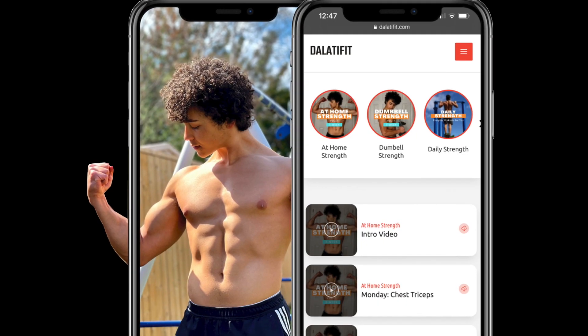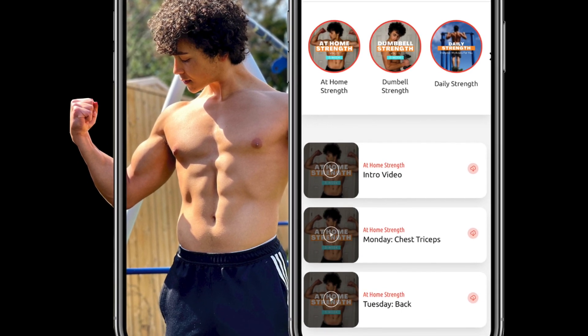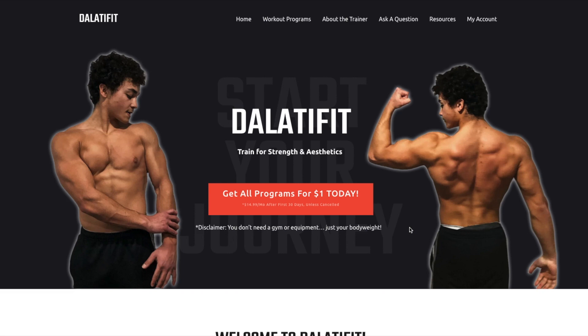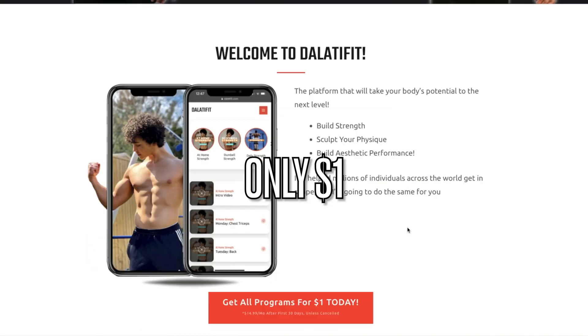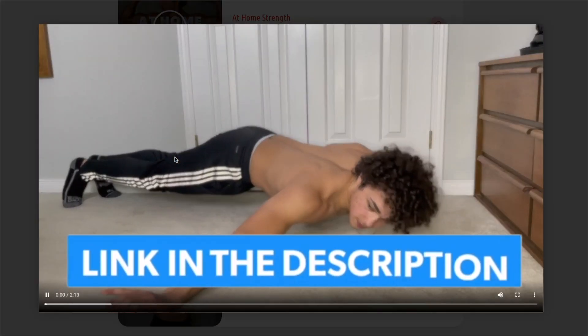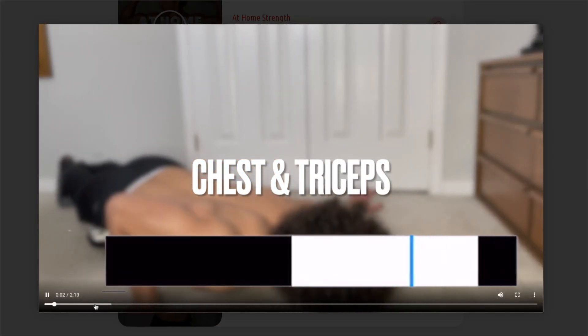As I mentioned at the beginning of the video, if you want to get in shape and have me train you, check out my platform Velati Fit. It's on sale for only one dollar and you'll get access to numerous workout programs, resources, and more that are constantly optimized and updated. The link is in my description.